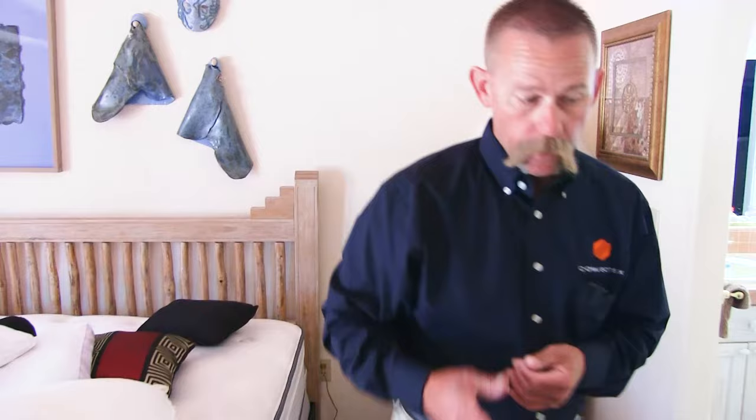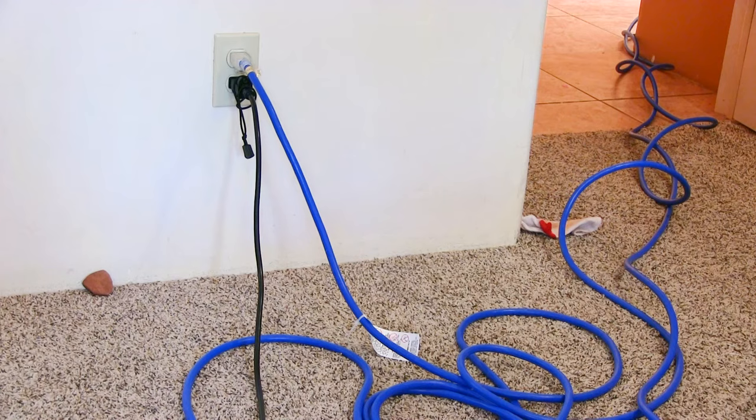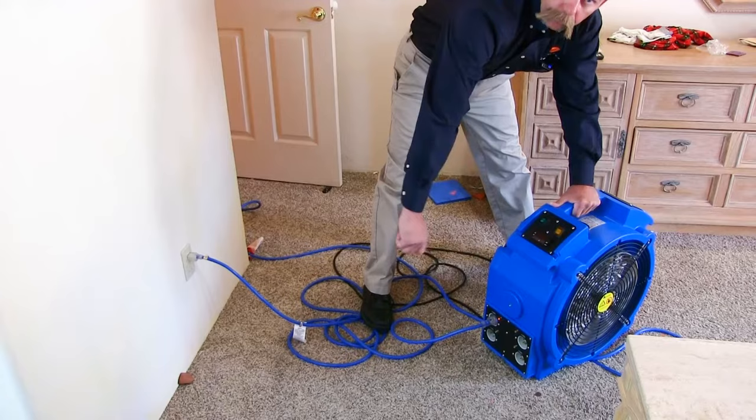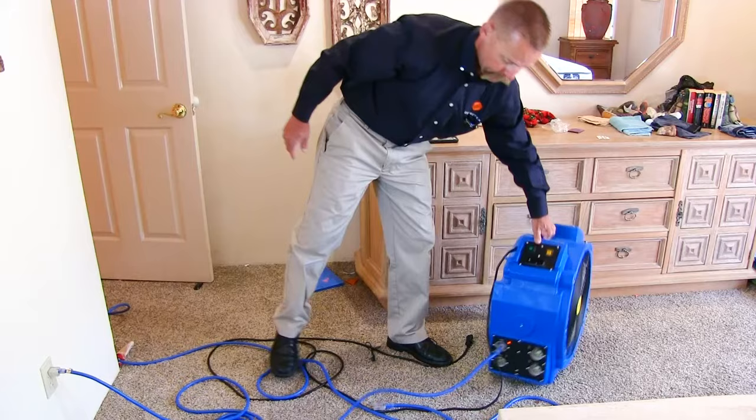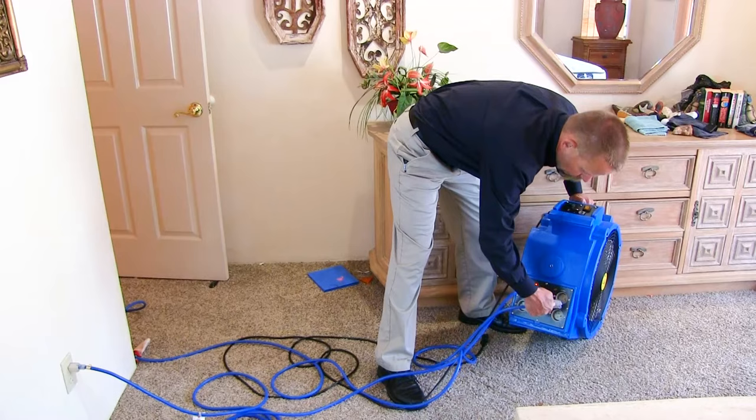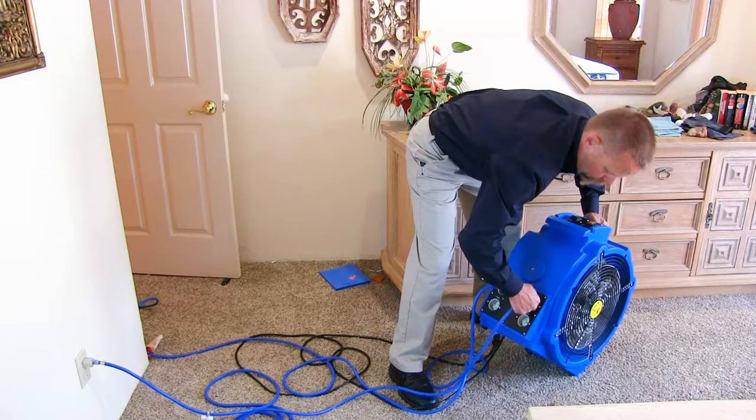I have the other fan plugged in over there and the main heater fan plugged in here as well. With that heating element on that outlet, you want to make sure your plugs are plugged in very well. This is kind of an awkward angle to plug in, so I tilt the heater and just make sure it's pushed in really well, and I'm going to do that on all of these outlets.